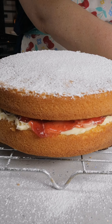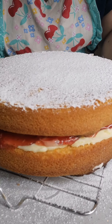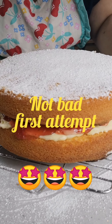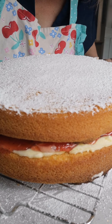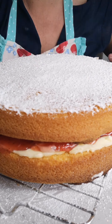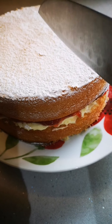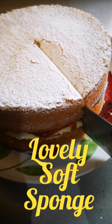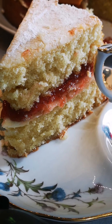And there it is — your Victoria sponge. Not bad! That's the first time I've ever made one of them. What do you reckon? Now we're going to slice into it. Oh, look at that — lovely and soft.